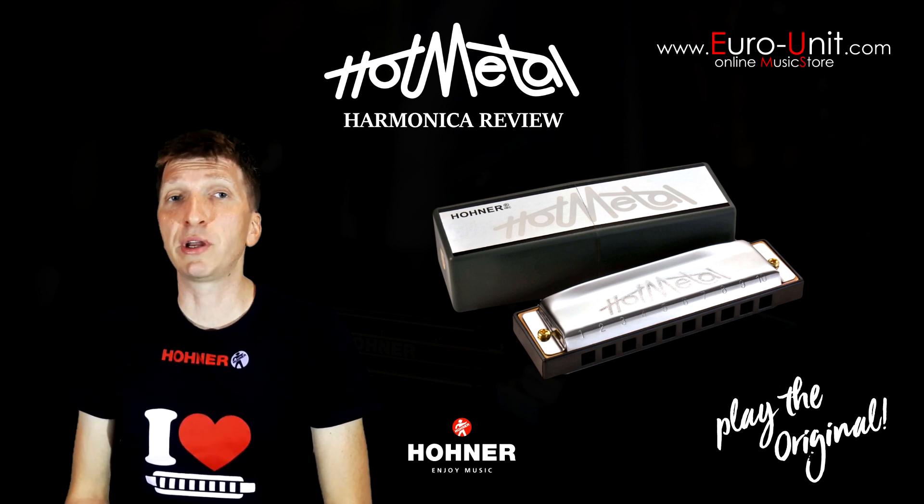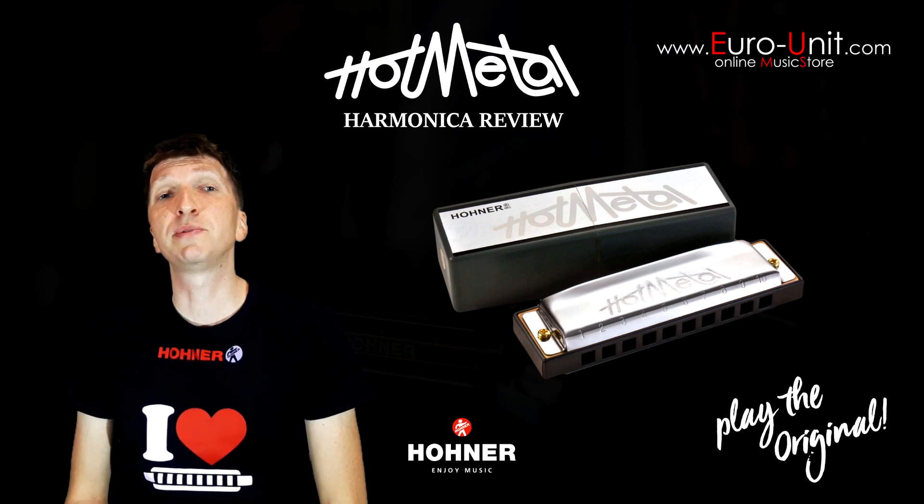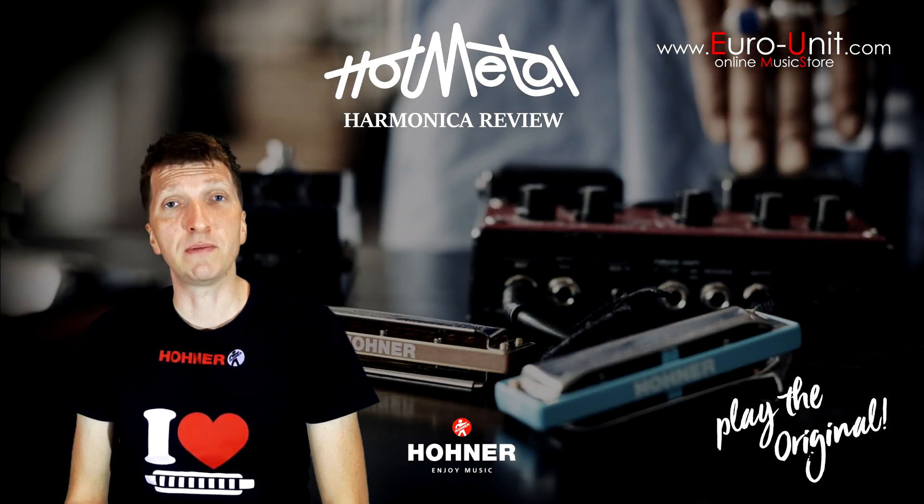Overall, it's a very good harmonica for beginners and you can find it in Euro-unit music shops for €77 at www.euro-unit.com.